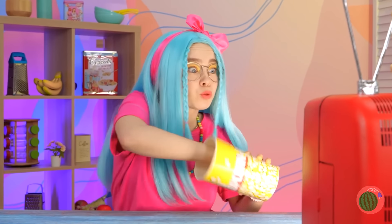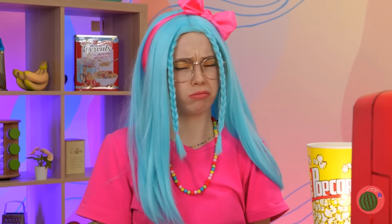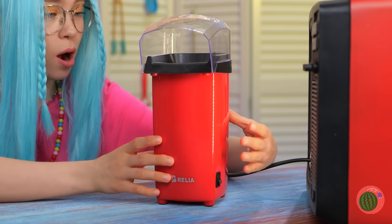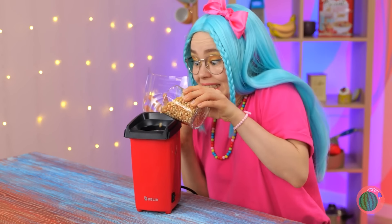Wow, these commercials are great! You ate all the popcorn! Well, we can fix that with this popcorn maker! Time to pour in some kernels and watch the show!